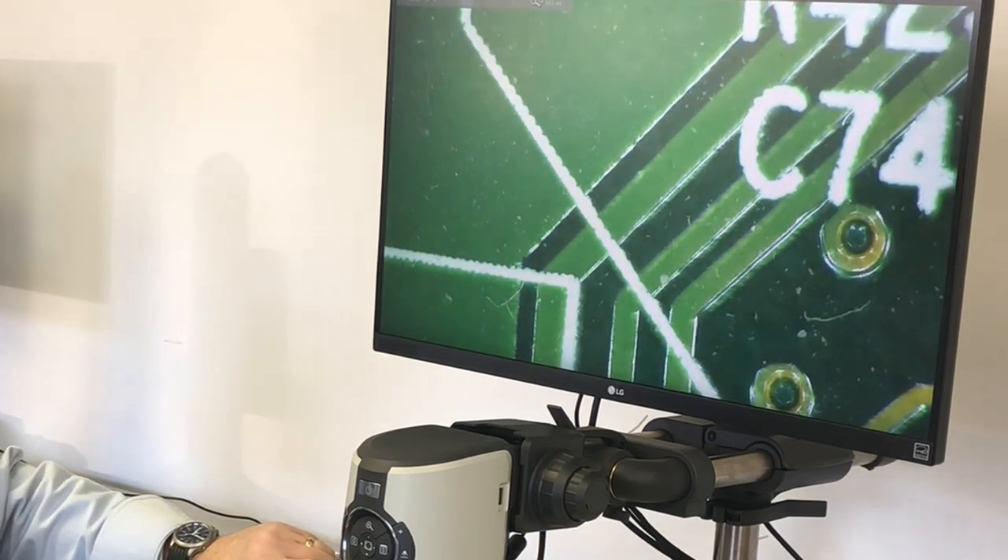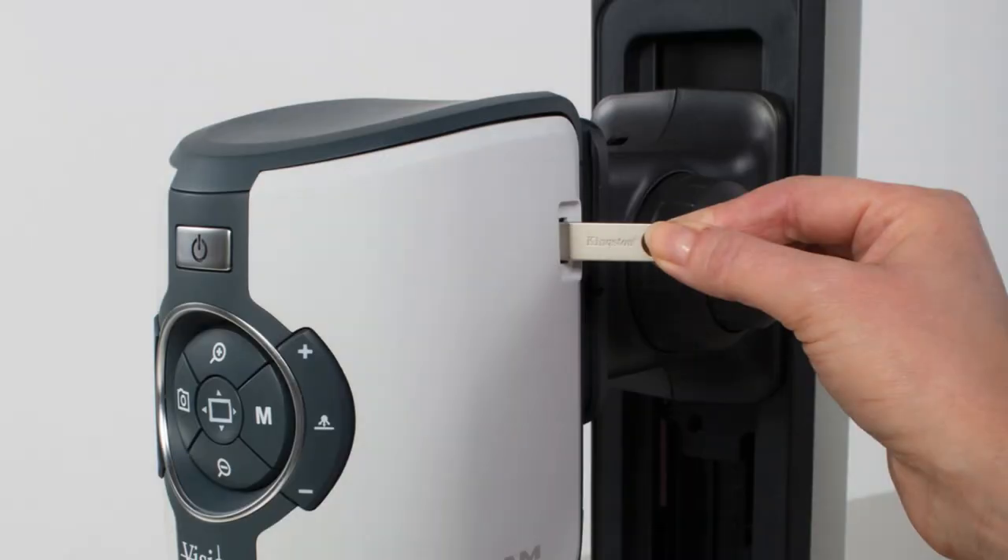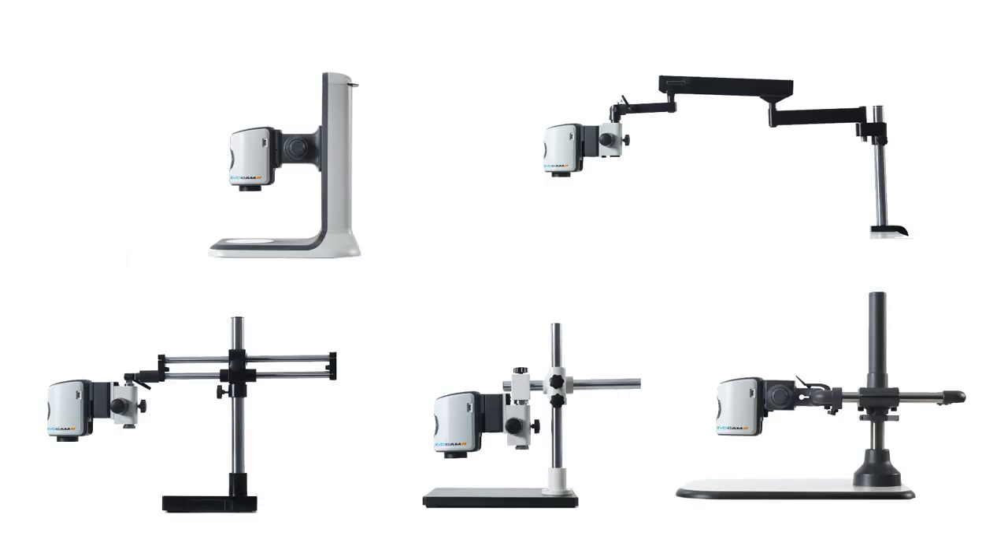Auto focusing, auto exposure, instant image capture — these are areas where the EvoCam 2 shines.